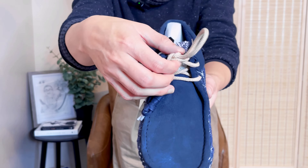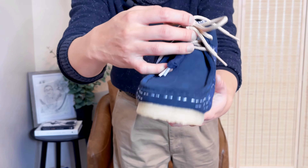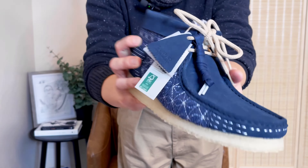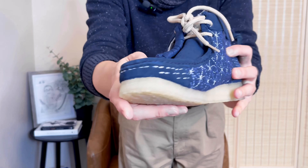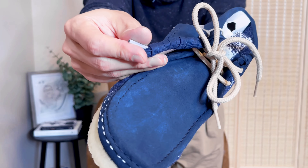This is the shoelace that it comes in. It's a little bit different. They really tried to perfect that Japanese style for this pair of wallabies. And they also give you extra shoelaces.